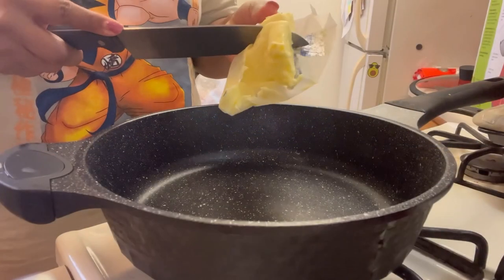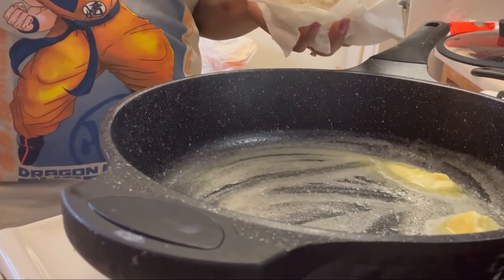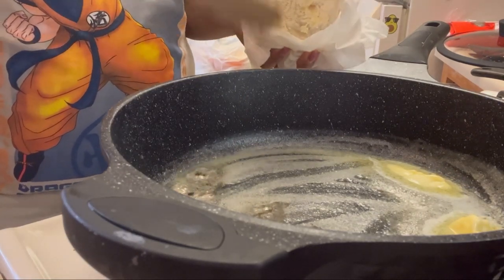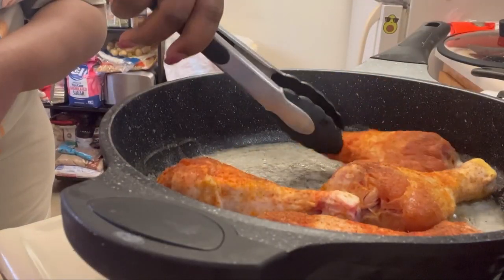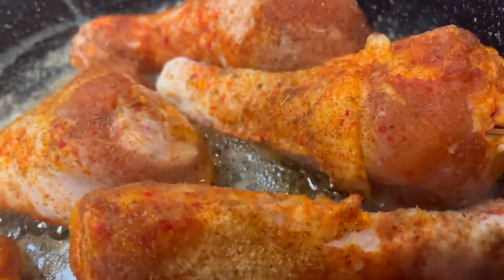We gotta wash our rice — if you ain't washing rice that's fine, no judgment, but maybe you should wash your rice. Here comes our skillet. We're gonna put some butter down in there and we're also gonna follow that with some bacon grease. I always have a jar of bacon grease that I can get into when I need it.